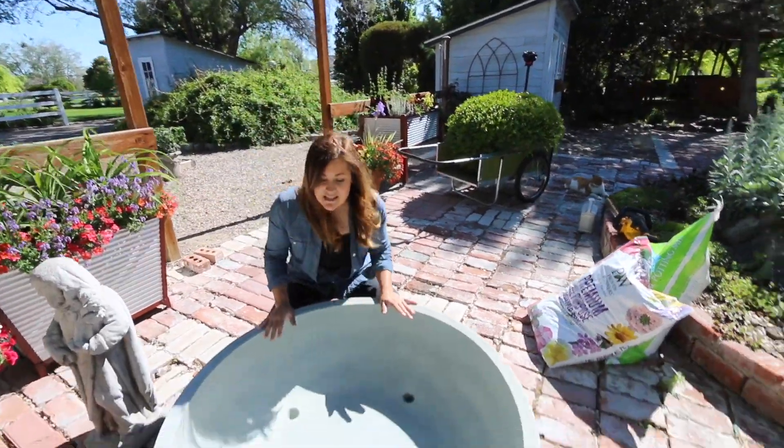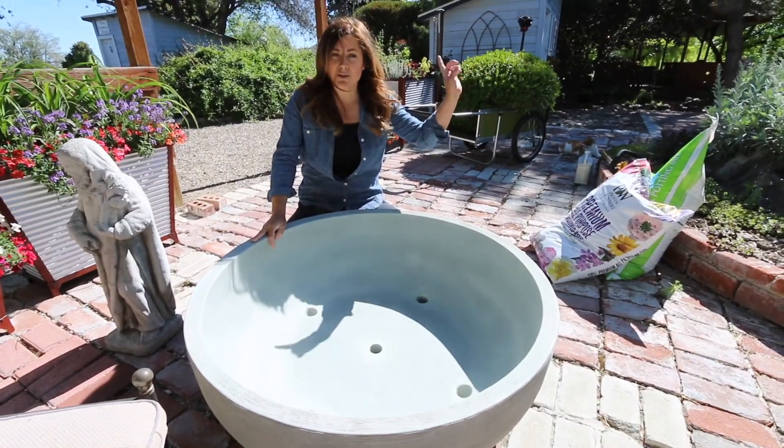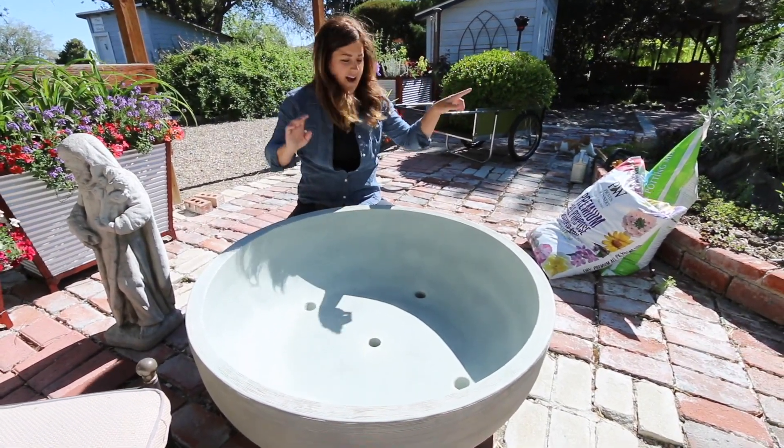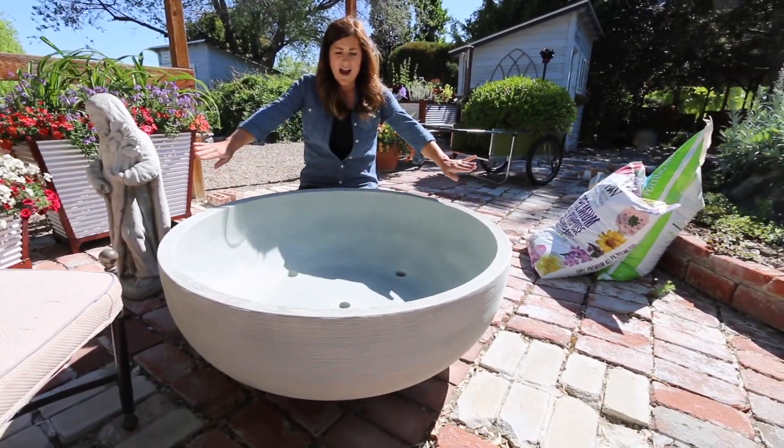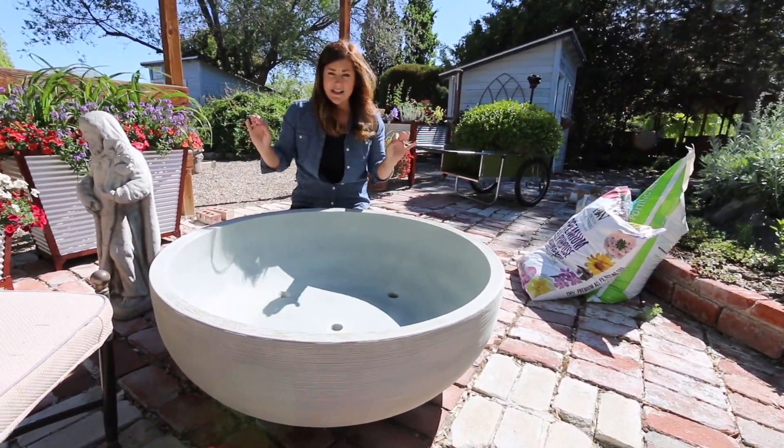This is the whole project. We're gonna set this great big bowl on top of the cinder block risers that we just put in the area. This is called the Orinoco Bowl from Crescent Garden — they just sent this out to me. It's 40 inches wide. It's beautiful, like a huge statement container.